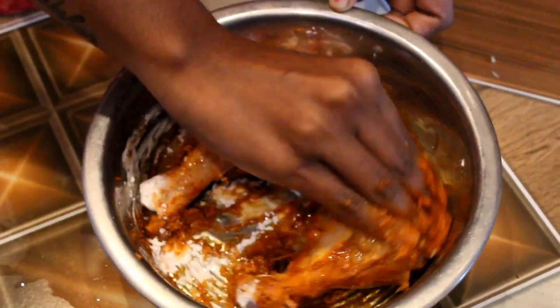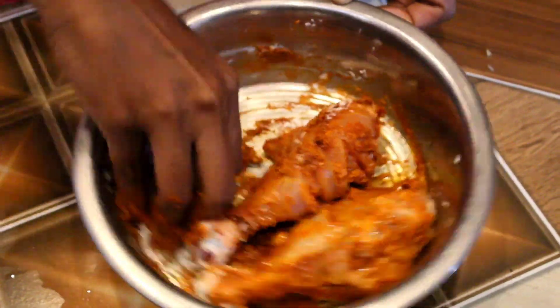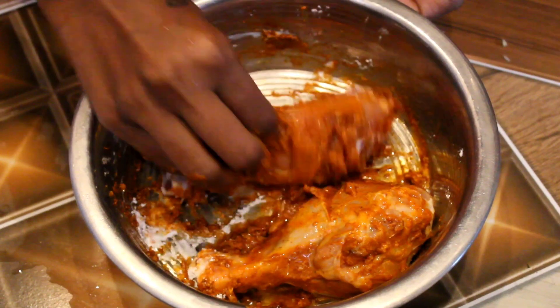The flavor of chicken is a good flavor. I am going to taste it and try it.